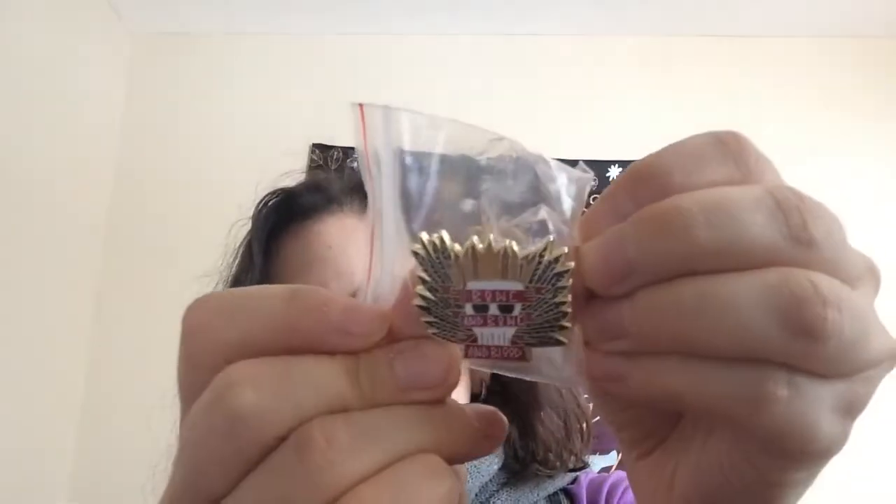Oh, they have a pin! So this pin says 'Bone and Blood.' I don't know where it's from but it's really beautiful. So we got a pin.